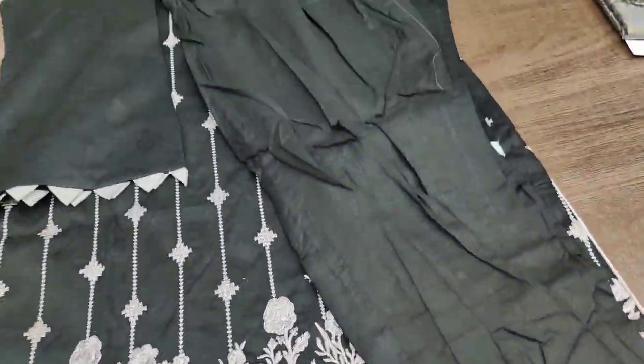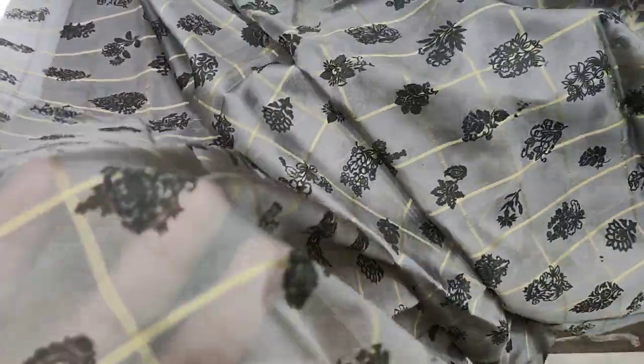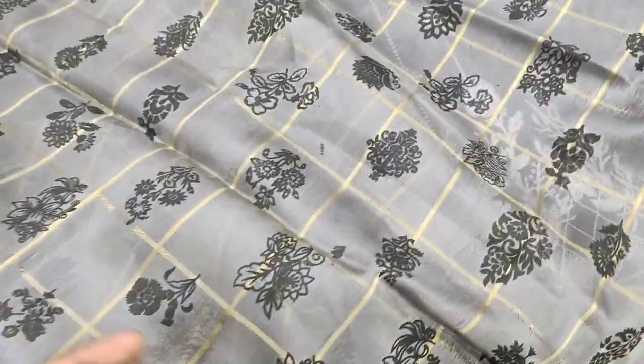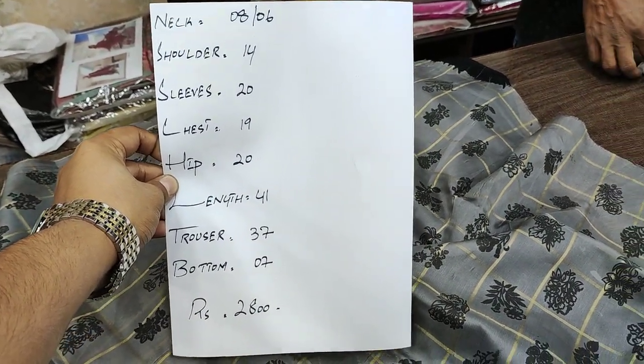This is a plain trouser. It has a placer and taqan. Chiffon dupatta with block print style. In the master's measurement, this is available in the sale at 2800. This is the price and measurement.